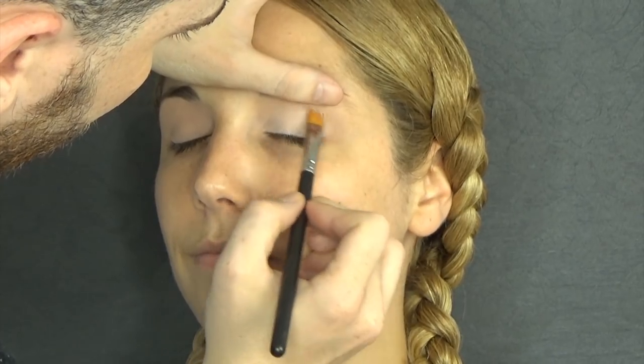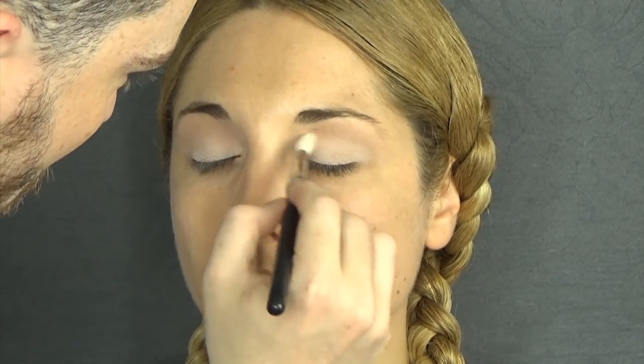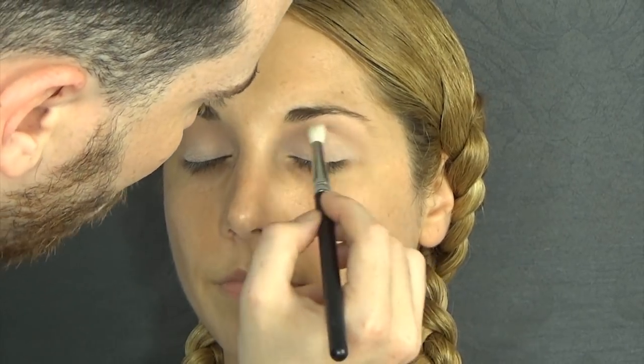I'm going to stop at the crease. Now I'm going to take this warm brown — it's very light — as a transition color, and I'm applying that with a blending brush to create a soft base.